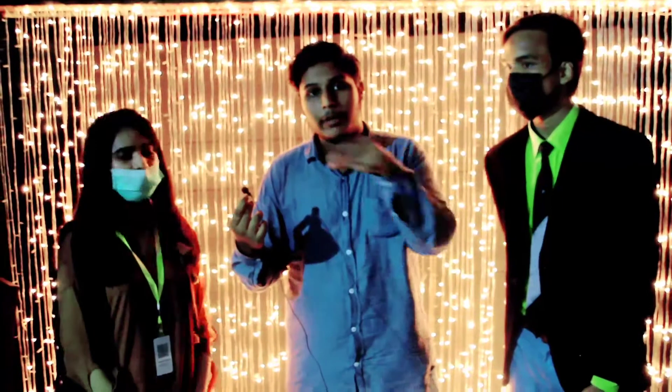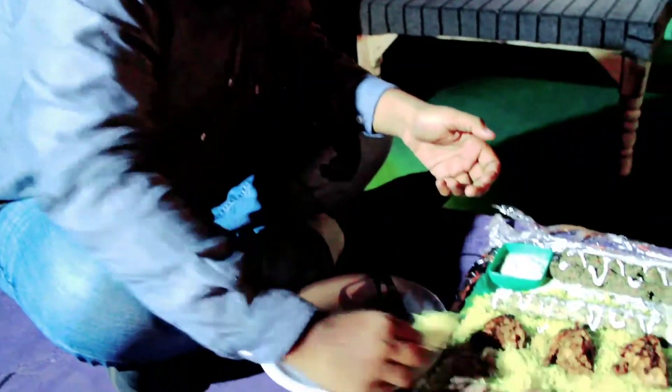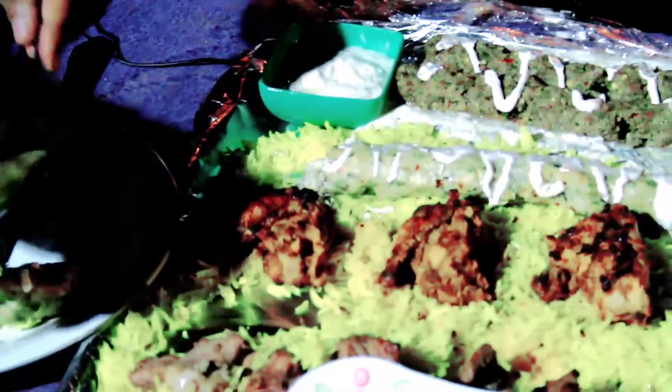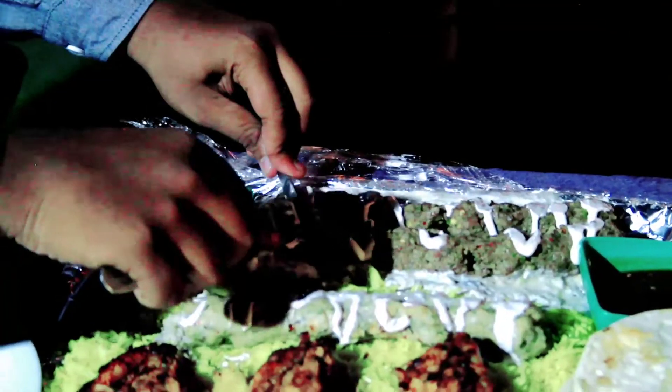Let me try the rice. These are all lamb meats — lamb in the platter — but it's not burnt. The lamb is very good. I think the sauce is really good. The lamb is very soft. Let's try the lamb.